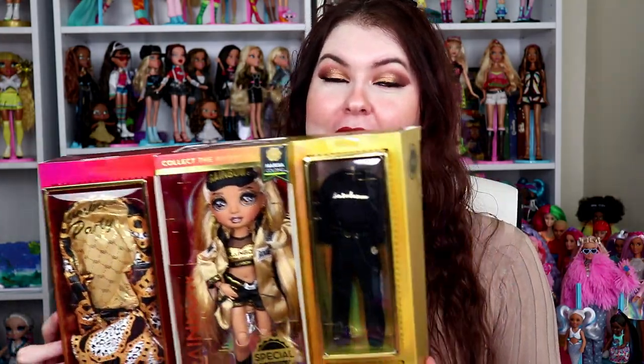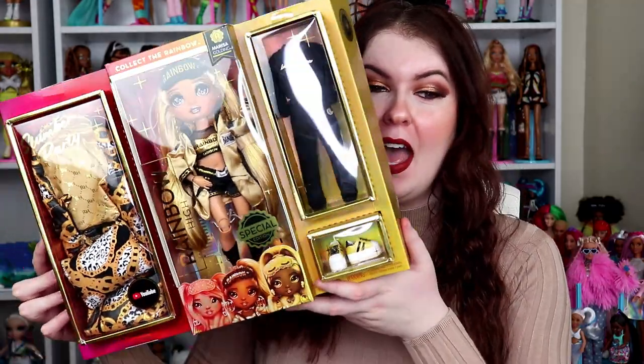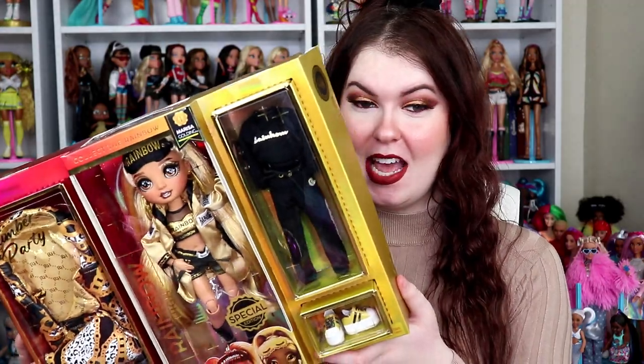I forgot to say at the beginning of the video — I said it in my other two but people were still commenting asking — so listen up: for those who have asked multiple times, I got her at Walmart here in Canada for $54.97 Canadian. Because the amount of DMs asking where I got her — I literally said it at the beginning; if you would have watched the first two minutes you would have seen.